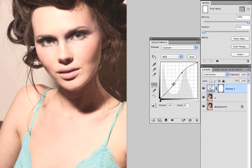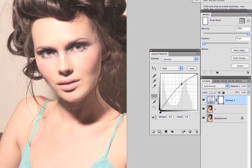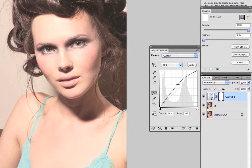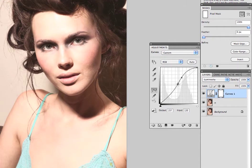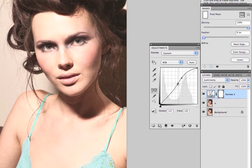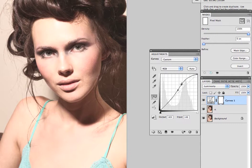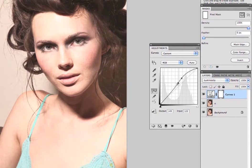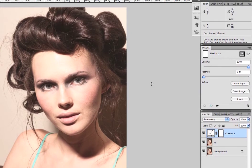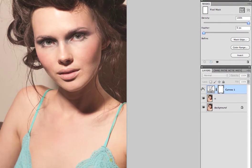I do have a curves tutorial on my channel, and if you don't understand what I'm doing right now with curves it might be a good idea to pause this video and go check that out. I like this — this is starting to look a little bit more dramatic. It fits the tone of the image. Adding a little bit more contrast there with the spotlight on her face. I'm going to say okay, I like that.